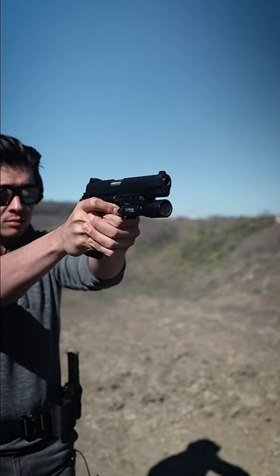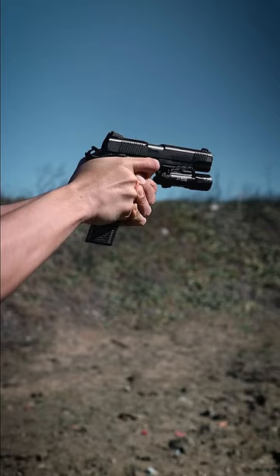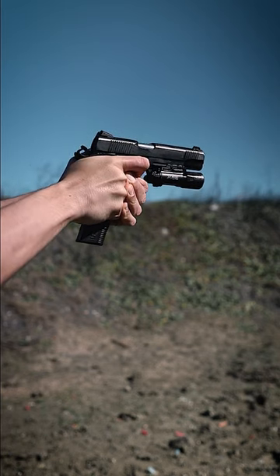Safariland holsters are lined with felt on the inside to protect the finish on your gun. They're not exactly the cheapest holsters, but that's because they're really good at what they do, and I highly recommend them.